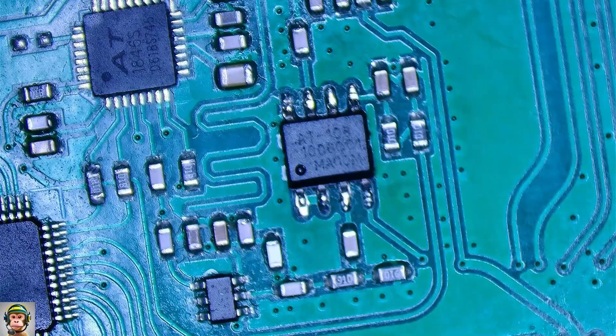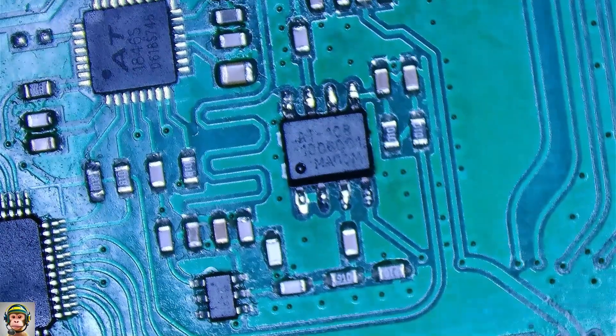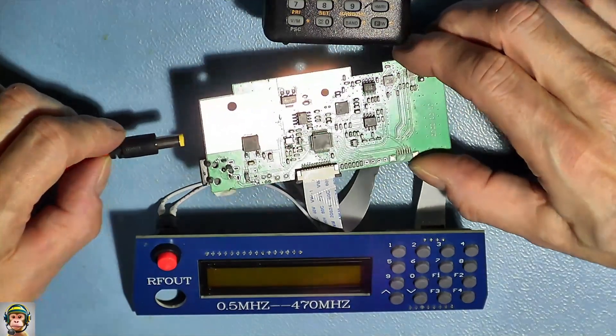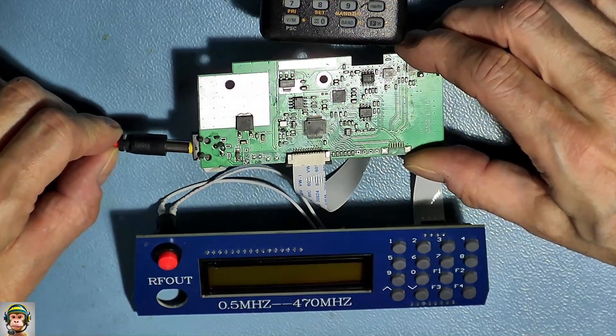But now it comes — the RF generator came back to life! Oh my gosh! It is running. Let's go!